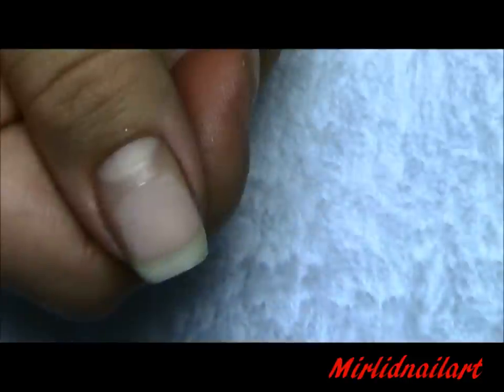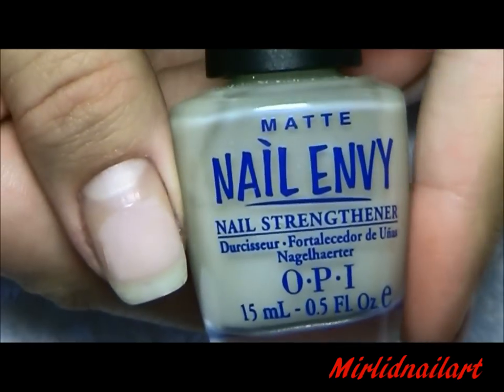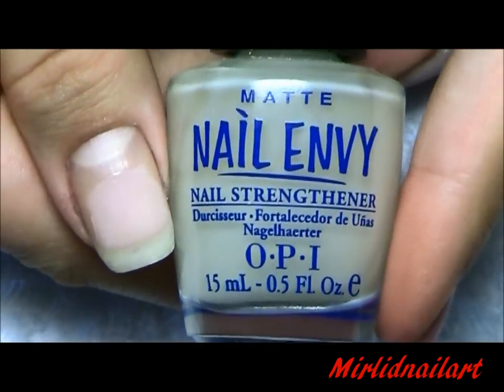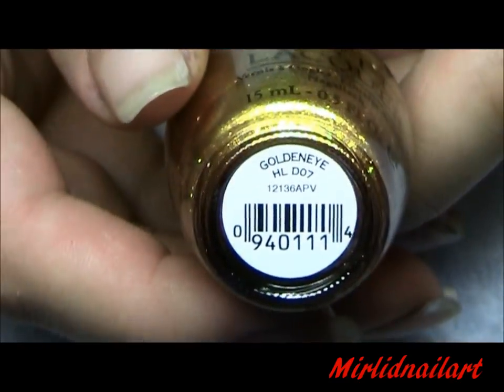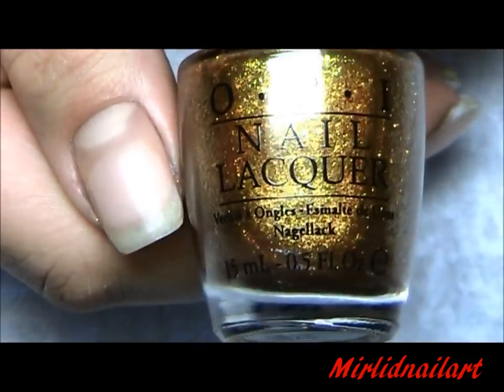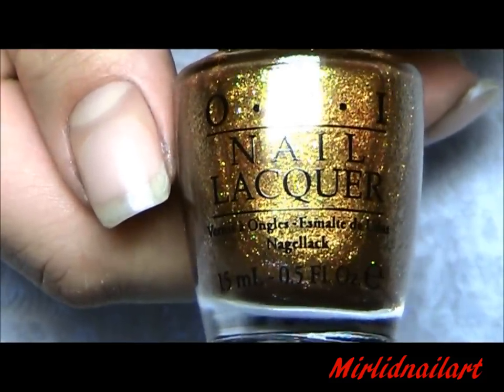I'll start off by applying a base coat. I'm using OPI's Nail Envy, which is a nail strengthener, and I'll apply that on all of my nails. Then bring out your bling — I'm going to use OPI Golden Eye, a beautiful metallic gold color. It's so pretty, and I will apply two coats all over all of my nails with this nail polish.